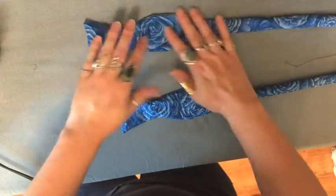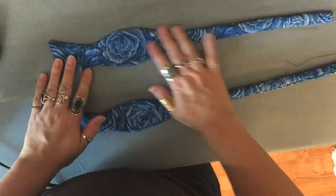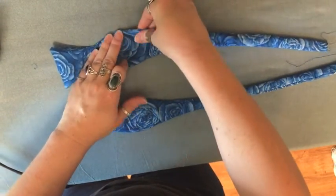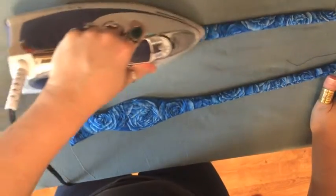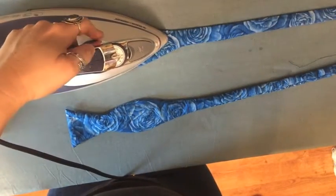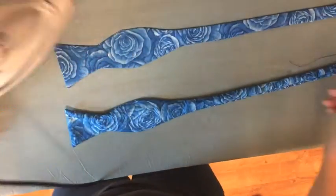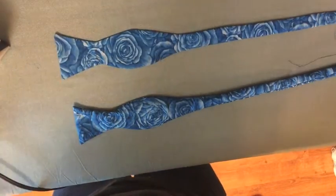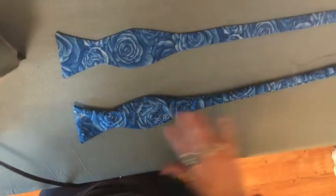Here are my two pieces. I've flattened them out as much as I can, and now I'm just going to iron them flat with a little bit of steam — a little bit of steam never hurt. You can see the difference between the one that I've ironed, at least on one side, and the one that I haven't.